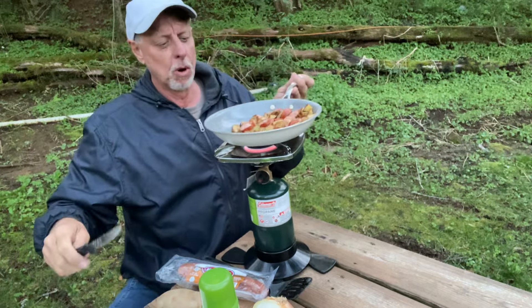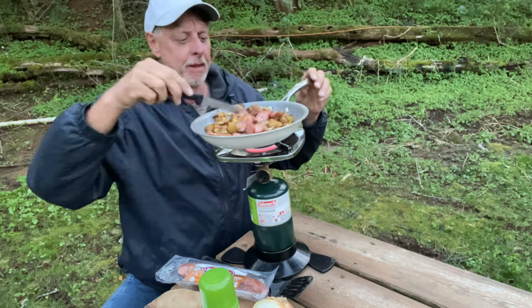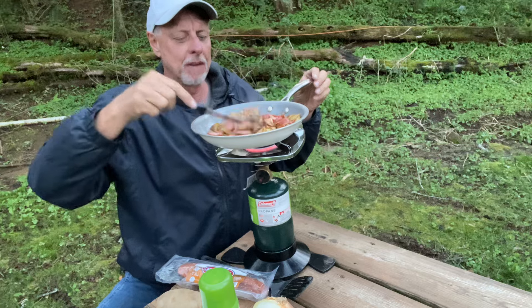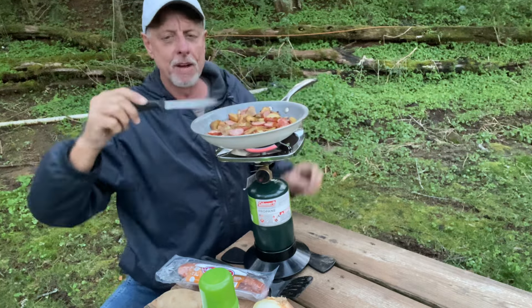I will probably warm up some pinto beans from the can to go with that — I'm not going to cook them from scratch. I like to eat, and I like to eat good, especially with sautéed onions on it.